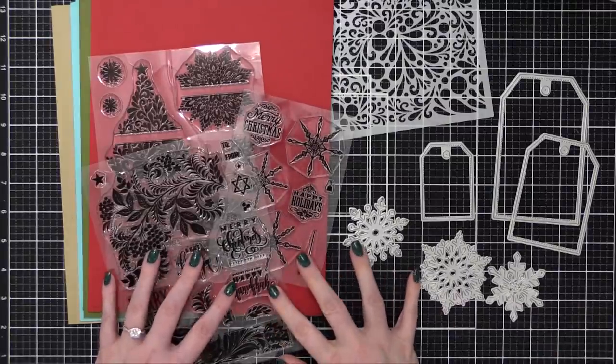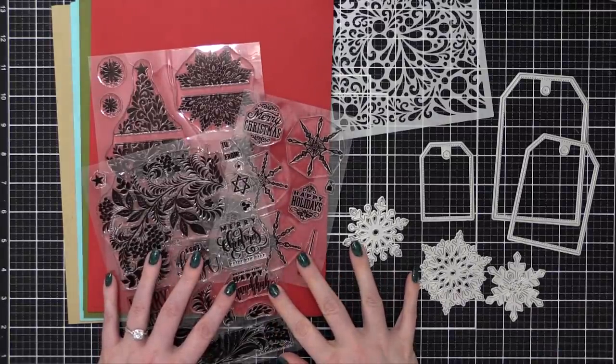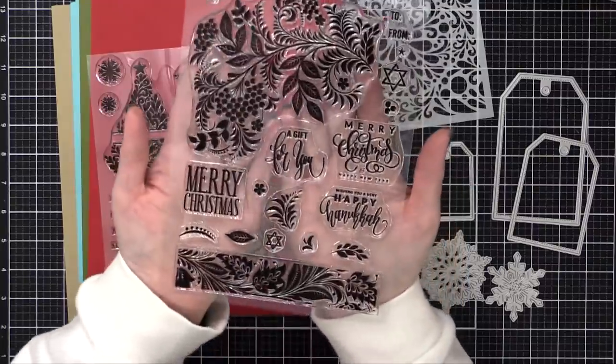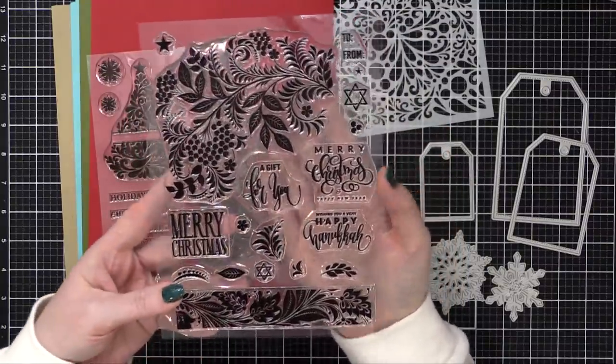Hi everyone, Kristina here. Welcome to another video. Today I'm going to be using this kit you're seeing on screen from Gina K Designs. This is her new holiday kit, and I'm gonna walk you through the different items in the kit. There's lots in this one.